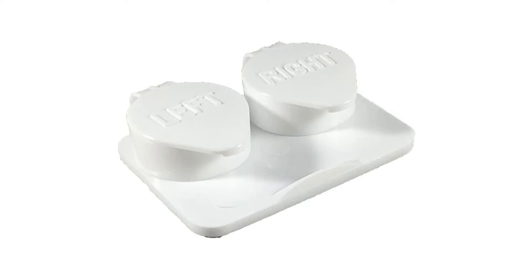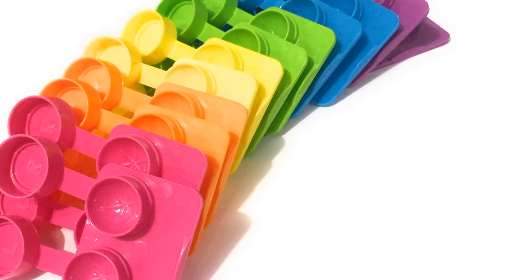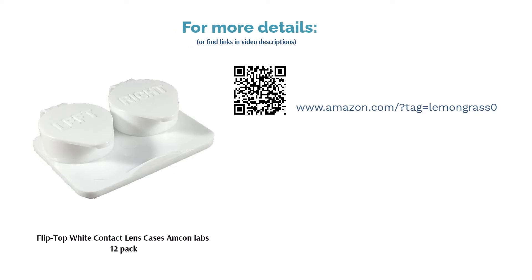On the other hand, other users liked how easy it is to use the lids. Some even said that the lids are perfect for people who don't like the hassle of having to screw on a lid. The number of cases included and the durable plastic were also enjoyed by reviewers.